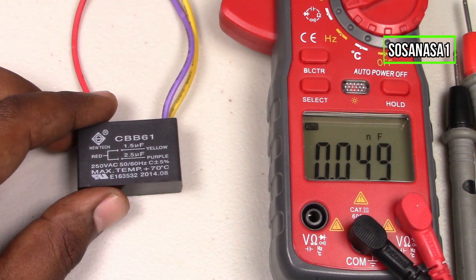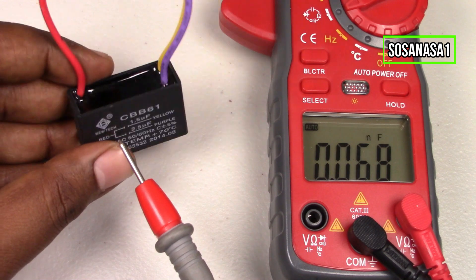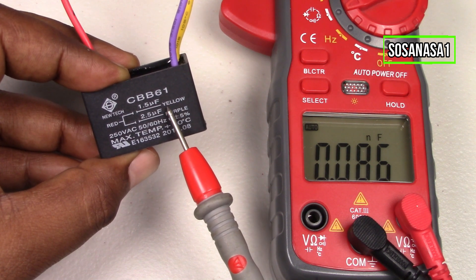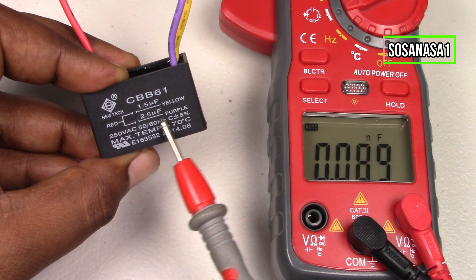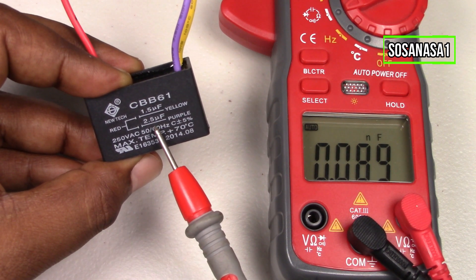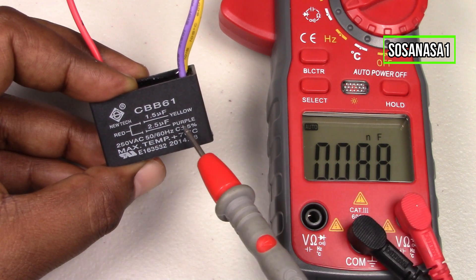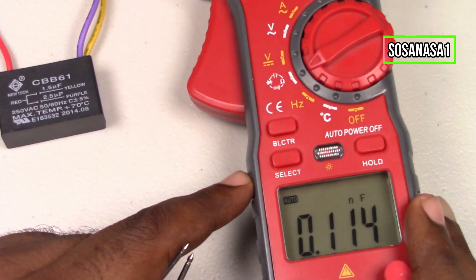Now our digital multimeter is ready. Let's test the first capacitor. It's very important to read the information on the capacitor — this is a double capacitor. The red cable with the yellow cable is one capacitor and must have 1.5 microfarads. The combination of the red cable with the purple cable must have 2.5 microfarads. Using this as reference, we are going to measure how many microfarads each line of this capacitor has.